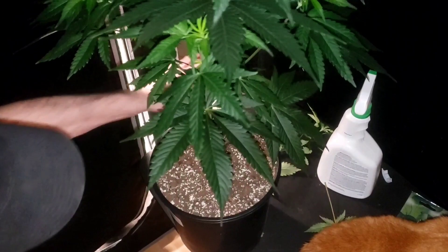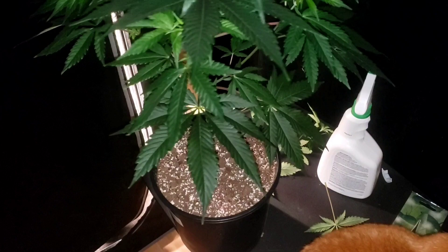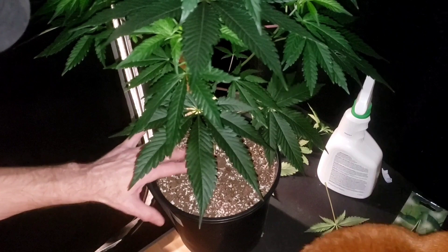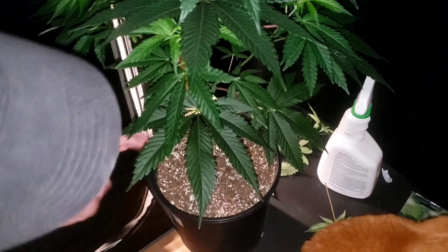That's going to be the end of this section because if I start transplanting it's going to go on forever. We're going to let them bounce back for a day — I don't want to stress them out with lollipopping and then transplanting right away, that's a double whammy. We'll let them bounce back from this for a day and then go ahead and transplant.